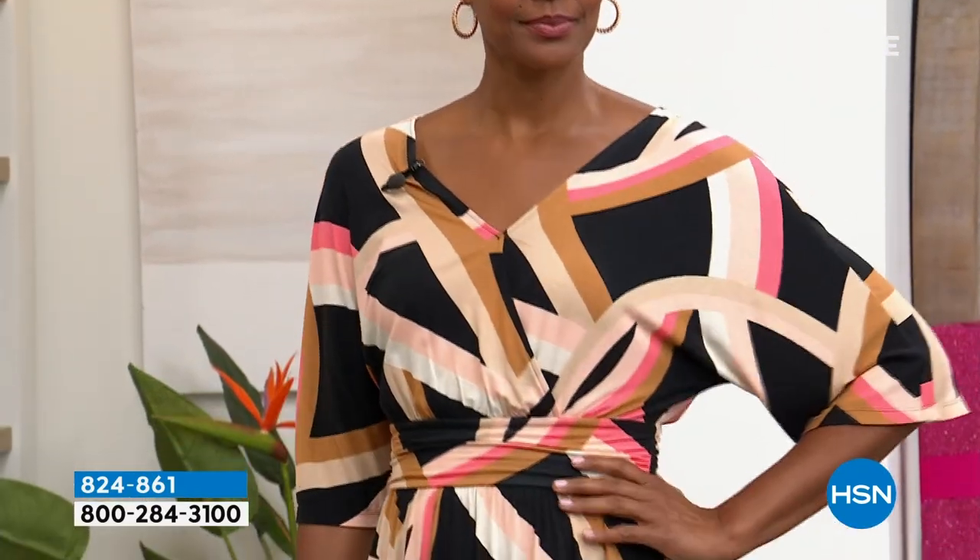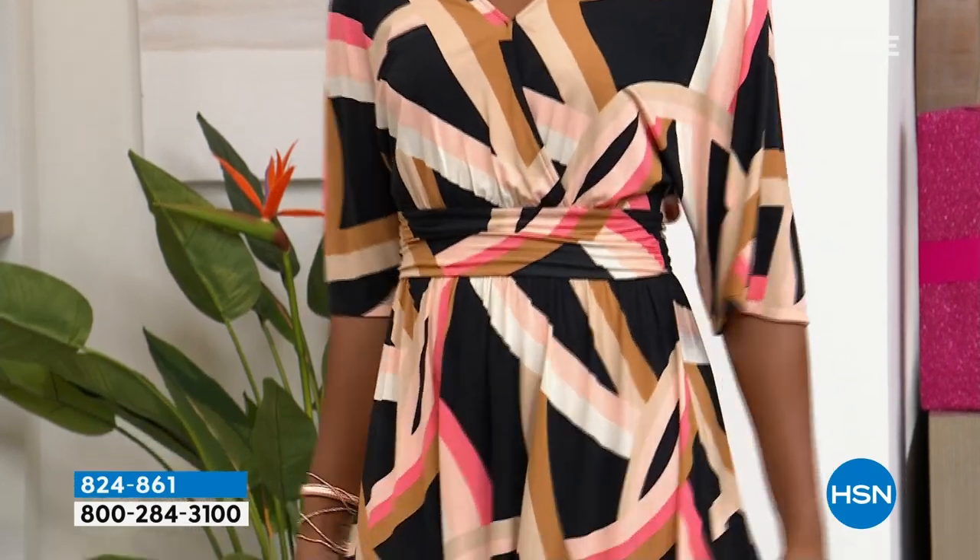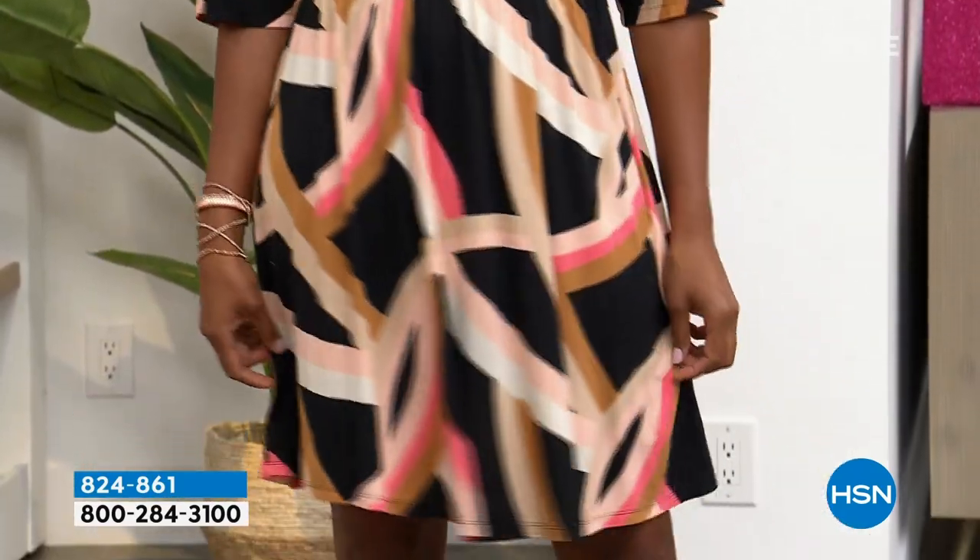Oh my gosh, look at how cute you look in this dress! So guys, this dress is coming up. I've seen a lot of our hosts wearing this dress — everybody looks smashing in it. It has such a cool print, has a little bit of a retro vibe to it. I love it.